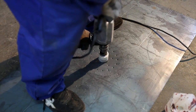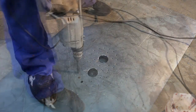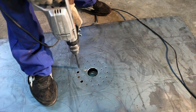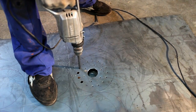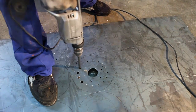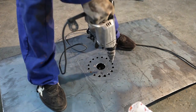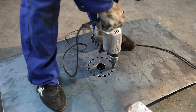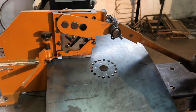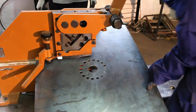A large hole is drilled to accommodate the central air shaft. Now the diameter of the outer holes is increased. And finally the bottom plate is cut into a circle.